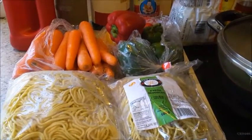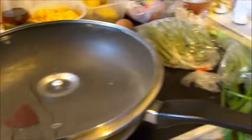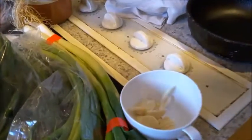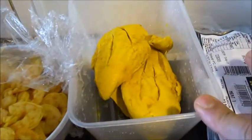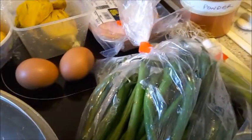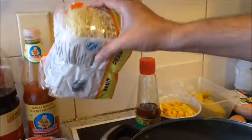I also have capsicum, carrots, round beans, onion leeks, and about four or five cloves of garlic. For the meats I have boiled prawns — peeled and boiled with a little salt, turmeric, and vinegar water — and boiled chicken, similarly prepared with salt, vinegar, and turmeric, and also ham. Use as much as you want depending on your quantity.